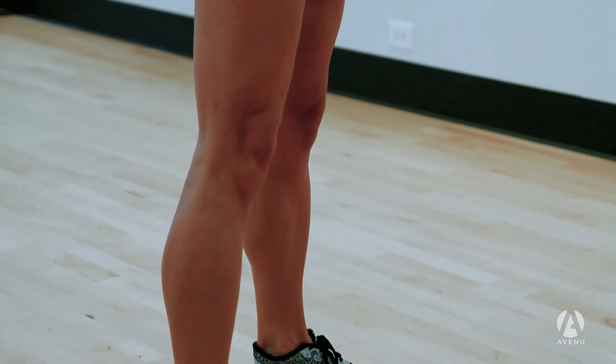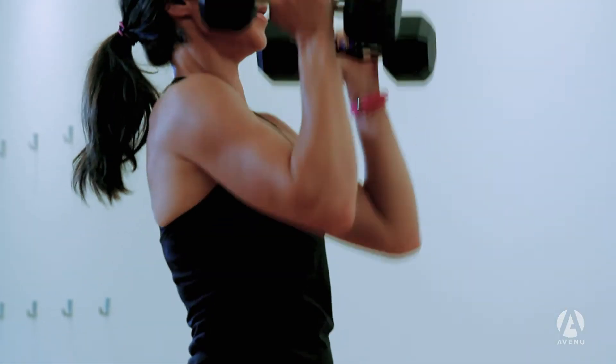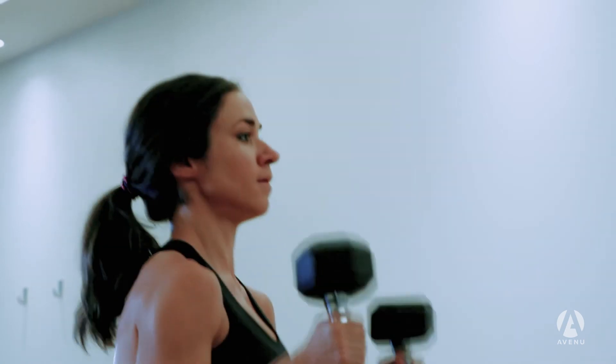Slowly she will bring the weights back down with control and she will go back into her squat, repeating again for five reps total before moving on to the last move.